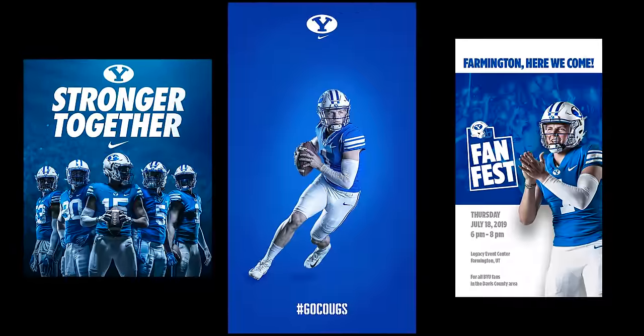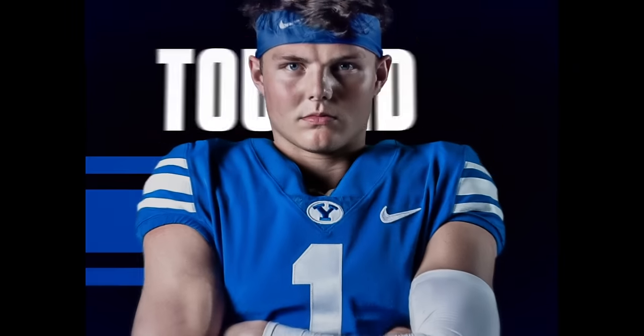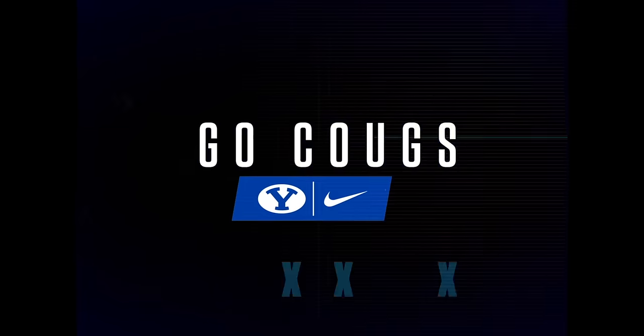We had Zach for about 25 minutes and shot 450 pictures. In those 450 pictures we have about eight different looks, because we need lots of options for our graphic design team and social media team to use during the season. Thanks for joining us today — if you have any questions go ahead and leave them in the comments, and we'll see you on the sidelines.